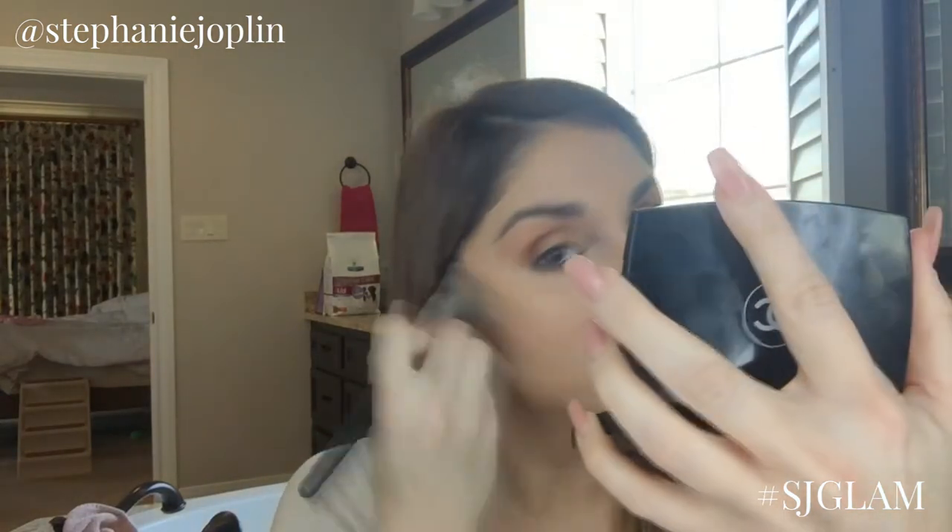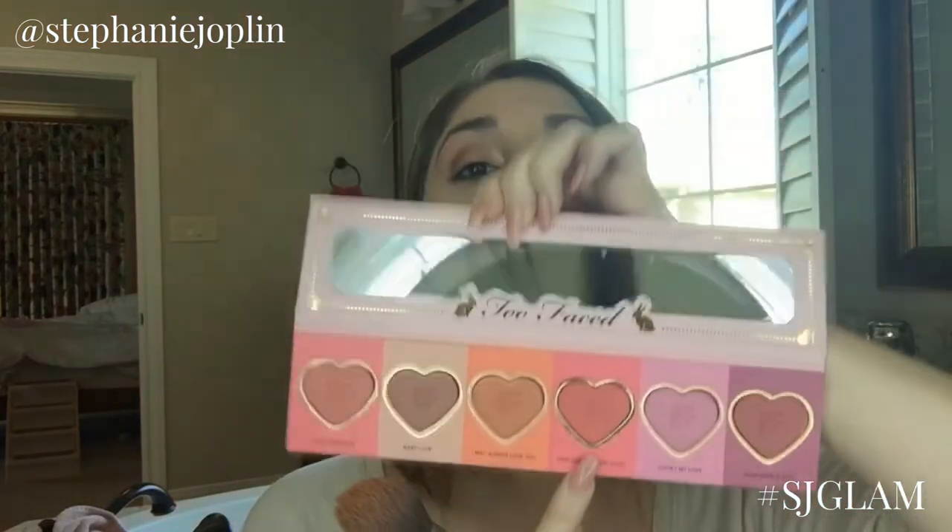Now we're going to do blush. I'm using the Too Faced Love Flush palette — it has so many cute blushes. Since we have a more bronzy eye look, I'm going to use baby love and just a little bit of your love is king together, blended on the apples of the cheeks. It might look crazy at first, but go ahead and take your slightly damp beauty blender and blend it out.